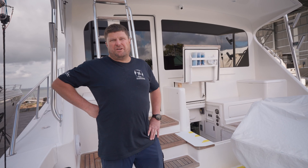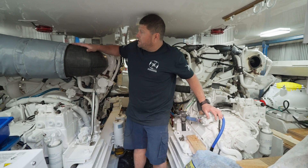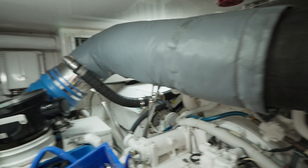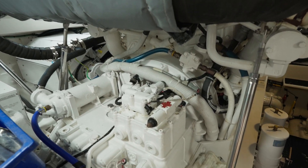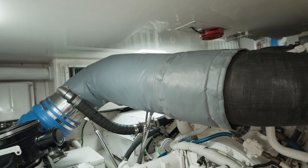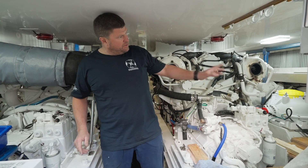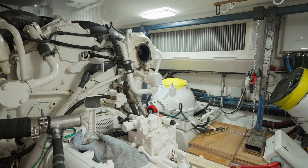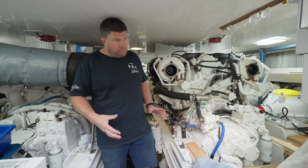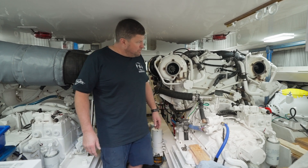Let's take you down the engine room and show you where all the work's been done. On the port side you can see the big exhaust that comes out of the turbochargers, wraps around, and goes into the exhaust mixer and out through the muffler. We've had to remove that exhaust for access, and we also removed the muffler from the generator and all the coverings off the generator to give us more room and to avoid damaging any components as we remove the Seakeeper.